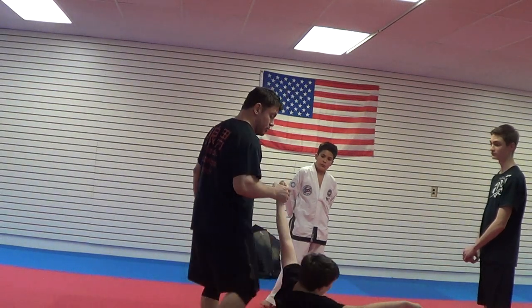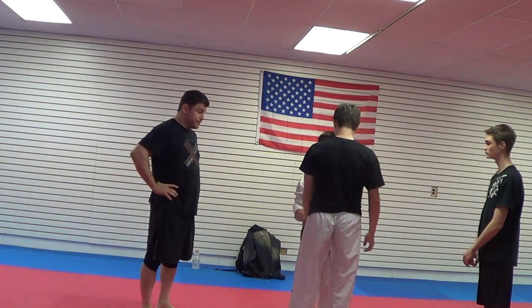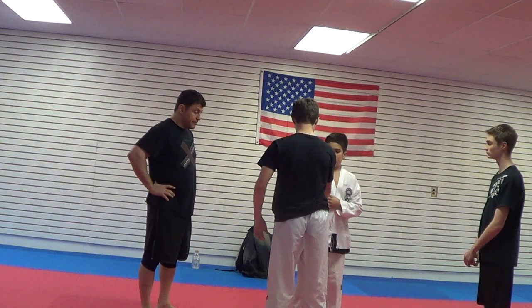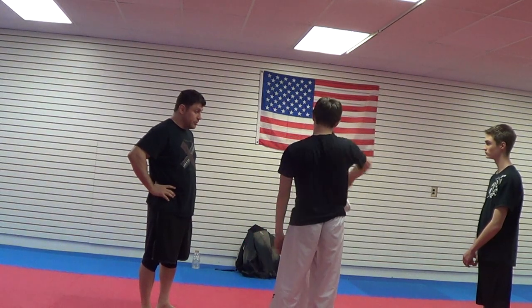Just play with the shoulder and the neck. Stir the joint. Breathe. Maybe faster. There you go.